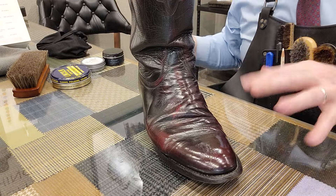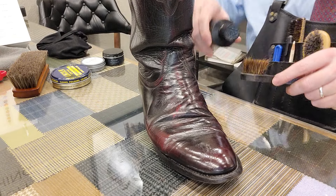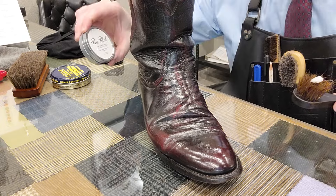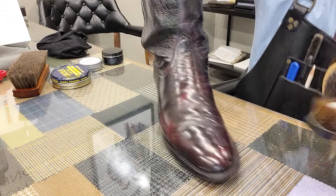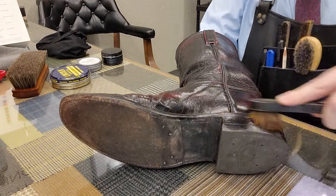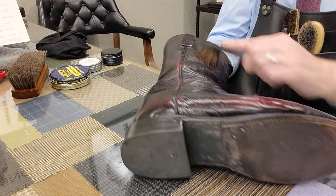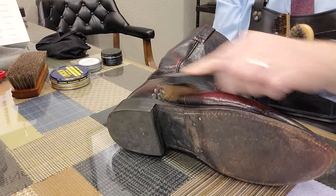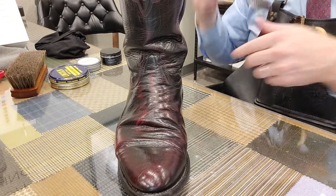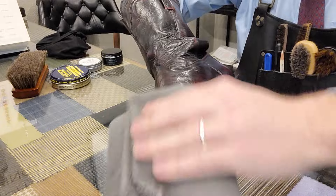There we go. These are pretty shiny already, but we'll just do a little bit of leather lotion and a layer of polish, maybe a layer of high shine wax as well. Just real quick over the entire boot, knocking any dust off. If there's anything stuck on that I can't really see, the dauber will get it. We'll buff it off, wipe it off.